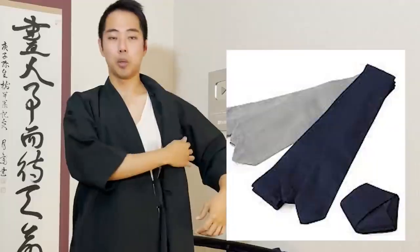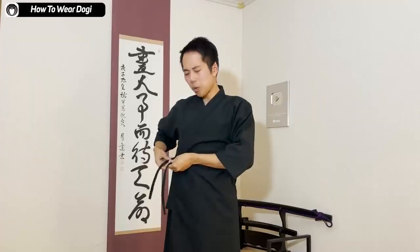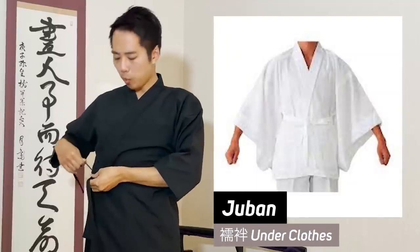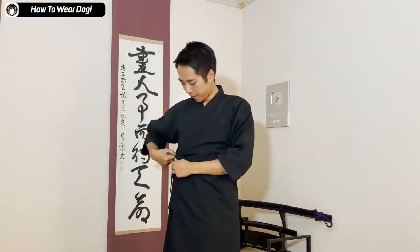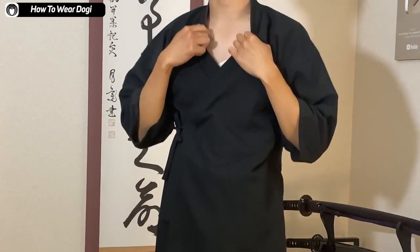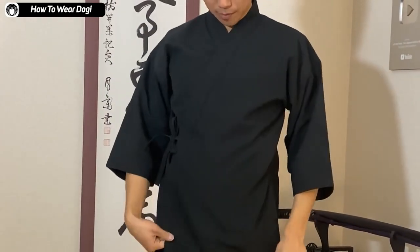The dogi I have actually has strings, so I'm just going to be tying the strings first. A lot of kimono do not have these strings — in that case you would have to have a hoshihimo around your waist. For the dogi, you could also wear a juban, but I usually don't wear a juban for the dogi. I just wear an inner shirt and put the dogi on top. If you just tie the two knots, the top is already done. Super easy.